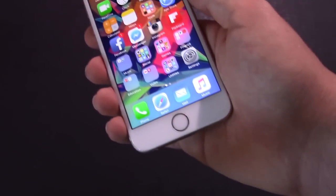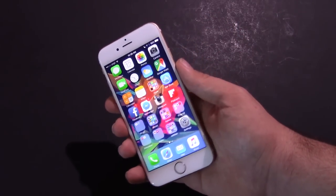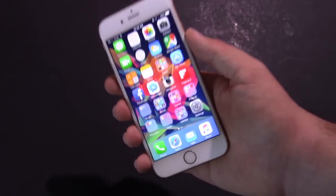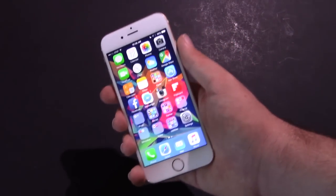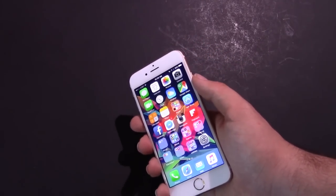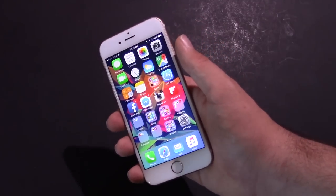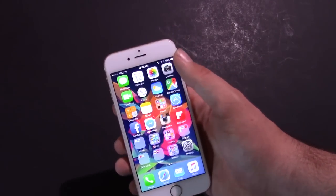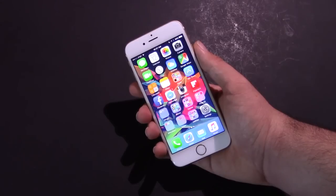Speaking of vibrations, the iPhone 6s now has the Taptic engine from the Apple Watch, sitting just below the battery. The vibrations on this phone are so much more pleasant now. When your phone vibrates, it doesn't feel like just a chintzy vibrating piece of metal — it feels really nice. I'm glad they replaced the vibrator with the Taptic engine; it makes the phone feel even more high quality.